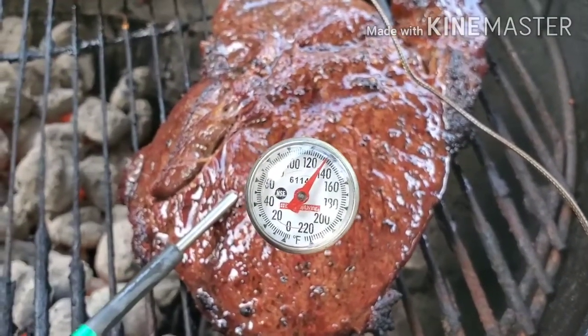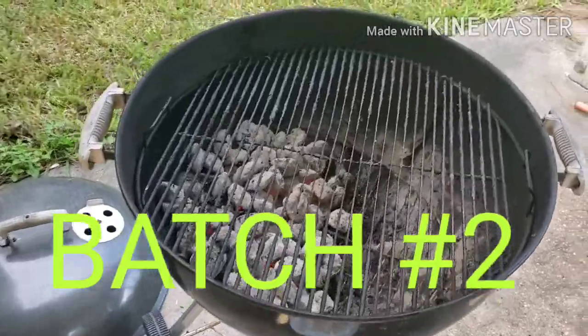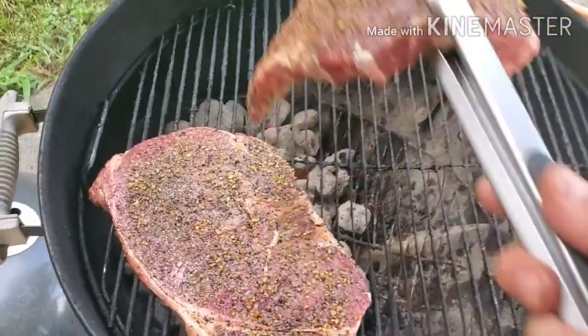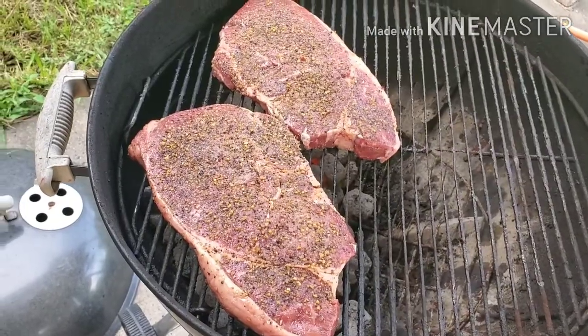We've got that temperature right there — 130 degrees internal temperature. Look at these — they're humongous, probably about almost two pounds each. We're gonna roll with that.